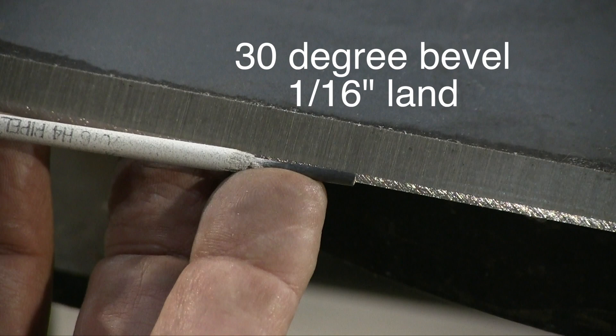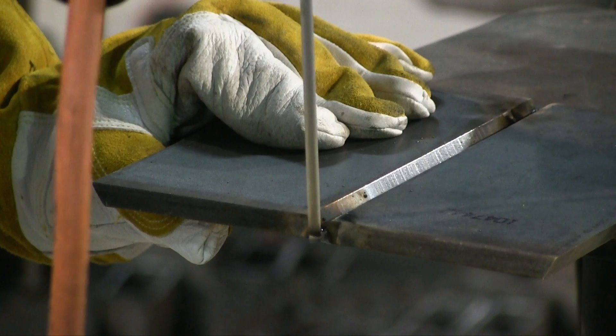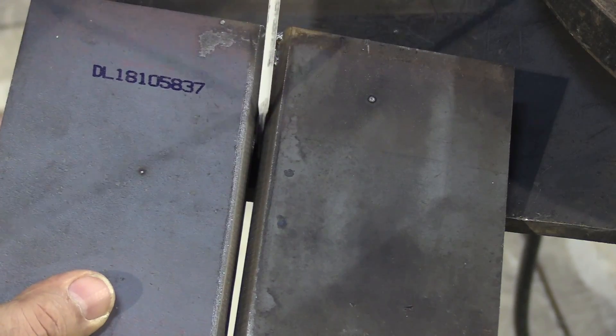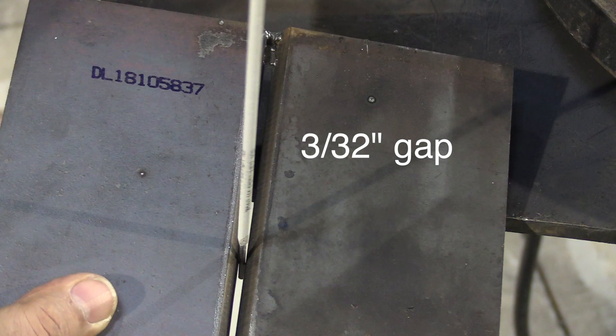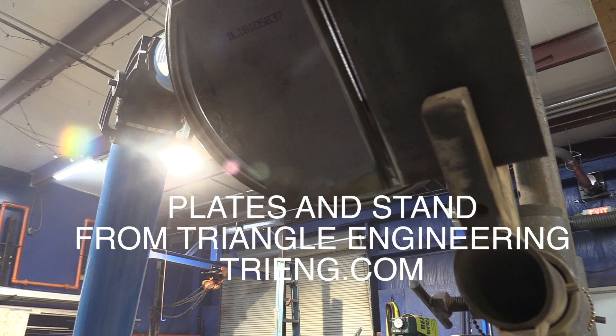Once again, these are practice plates leading up to pipe. 30 degree bevel. We're going to put a 1/16th land on this thing. We want to gap it about 3/32nds of an inch. The tacks have to be made using the same rod — 7016 low hydrogen. 3/32nd gap, that's critical. Also, don't want to have any high-low. High-low means mismatch.